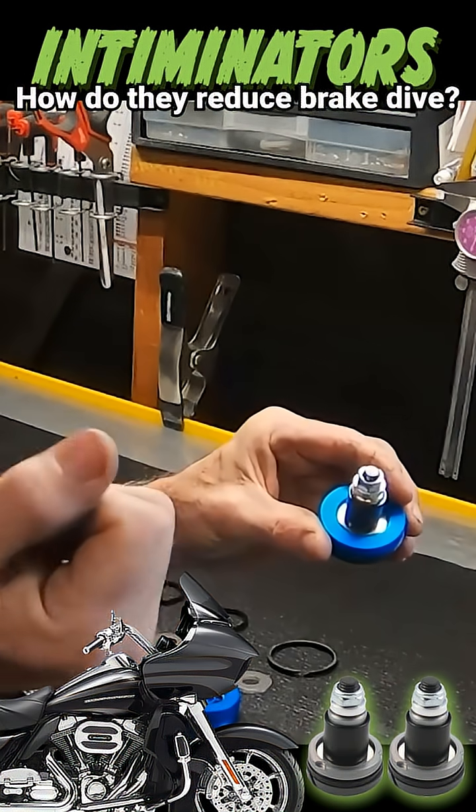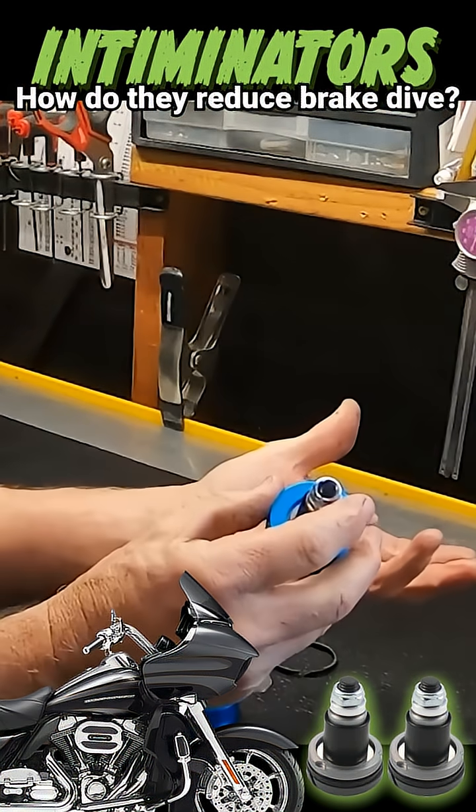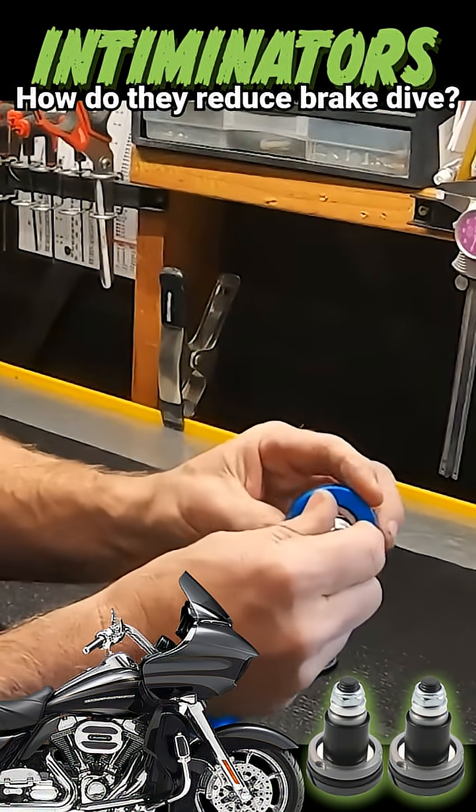That's happening when you're on the brakes — chassis input. So that's going to correct your brake dive. It's going to force it through that shim stack. But when you hit a bump, you hear that valve fire, and it's going to open up the secondary circuit in there.